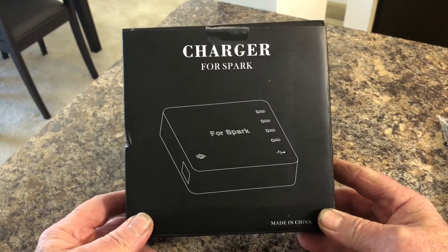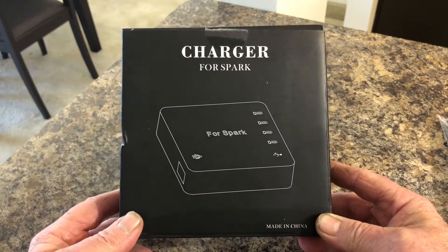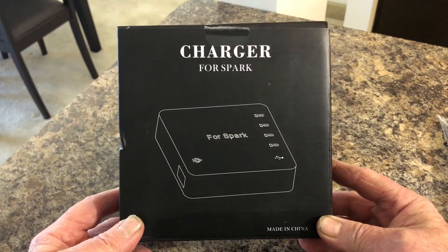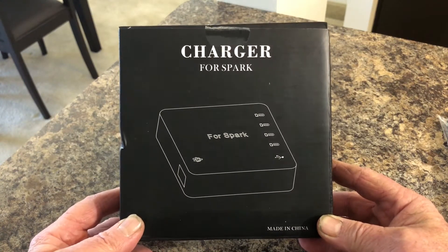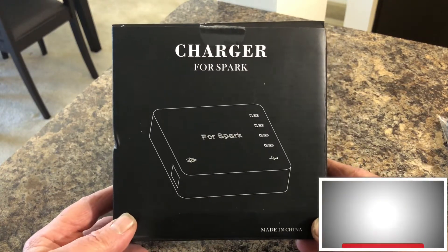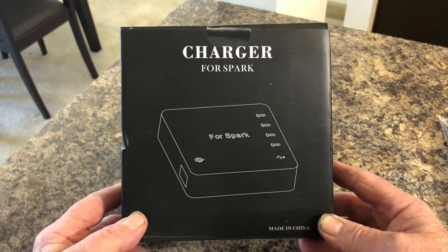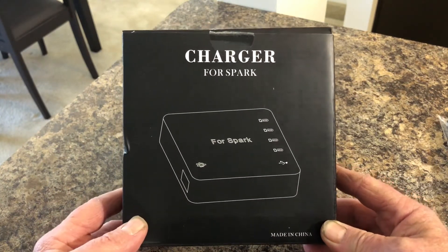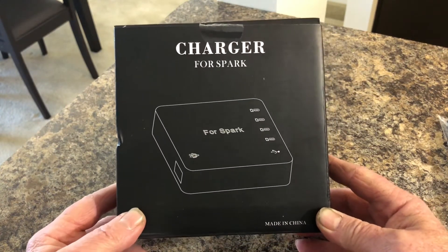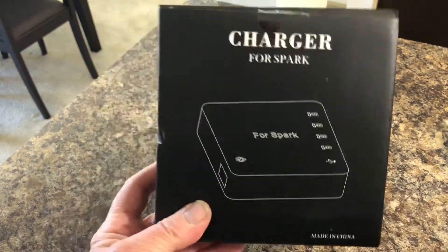Today we're going to take a look at an accessory that every DJI Spark owner has to have if you're going to have more than one battery — a charger for multiple batteries. Shame on DJI for not putting a decent charger in there. I bought this aftermarket one.